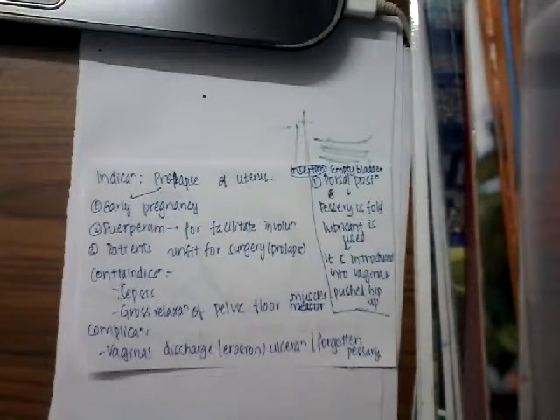The complications of this pessary include vaginal discharge. Sometimes there can be a forgotten pessary, which can cause further infection resulting in vaginal discharge. It can also sometimes cause erosion and ulceration.